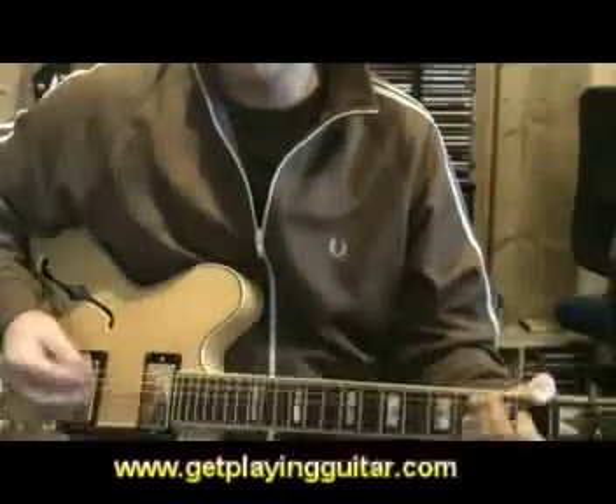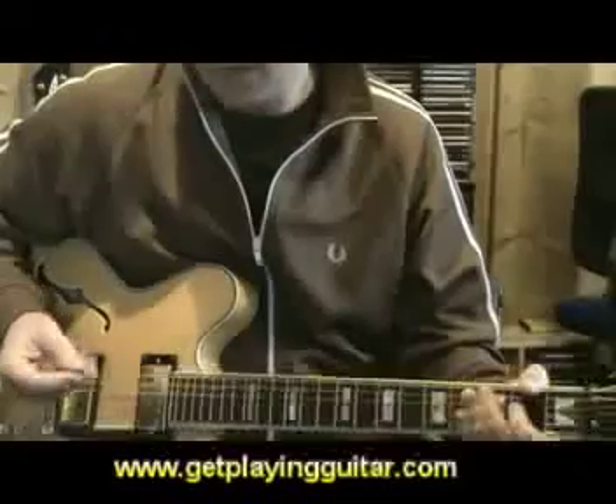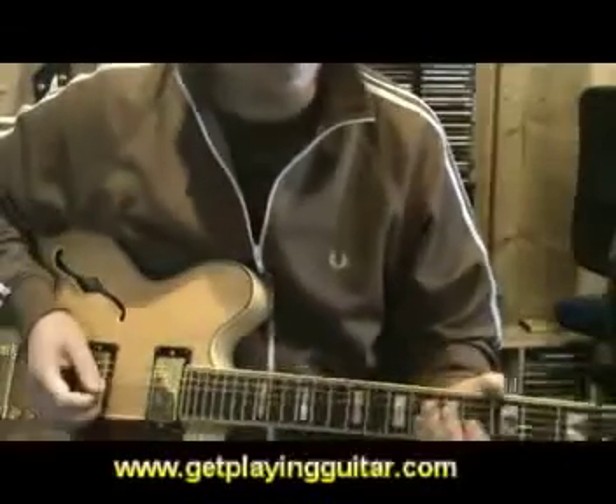A wee bit of vibrato there at the end. As with the other scales, you use a mixture of up and down strokes. We're going to play this over a chord progression again and see how this fits — this is blues in E. I'm going to put a wee bit of feeling into this, so now some techniques.